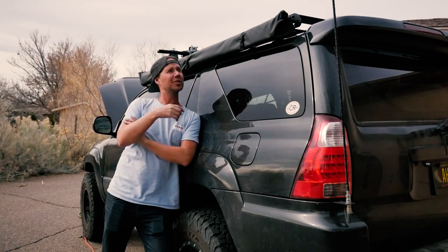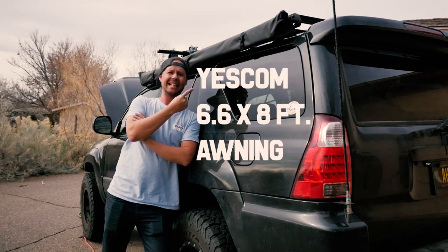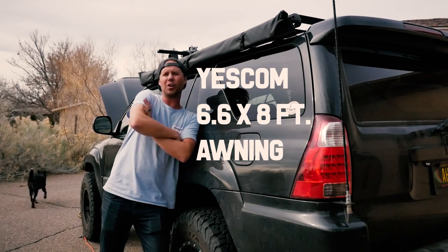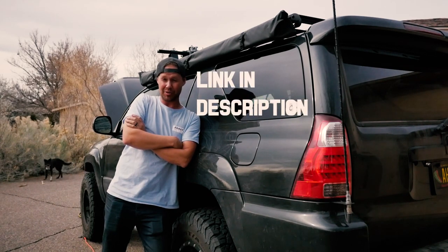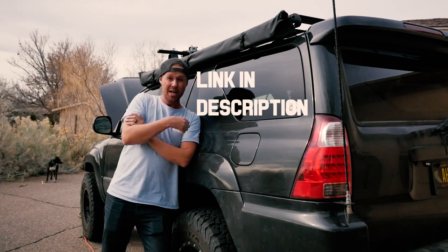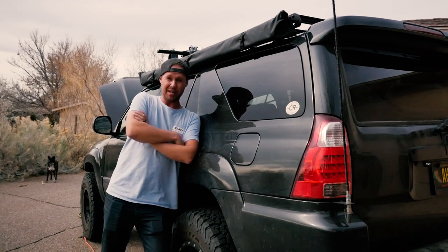I purchased the Yescom 6.6 foot by 8 foot awning on Amazon for around $120 shipped to my door. Good deal compared to the other ones.